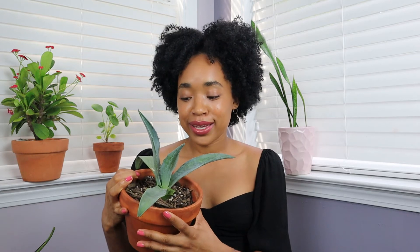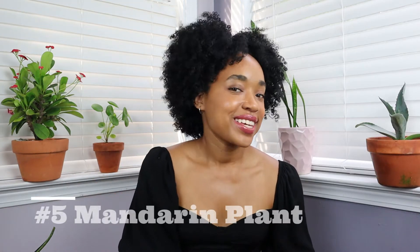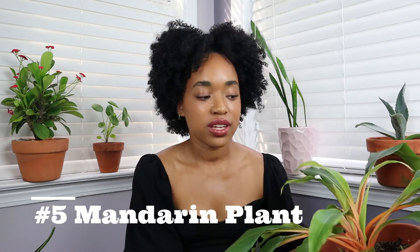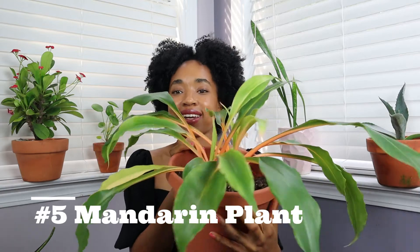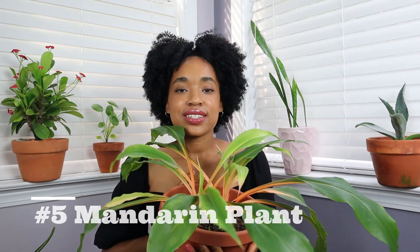Basically I kept the agave alive by rarely watering it and giving it a lot of sunlight — putting it outside for the summer really helped. My fifth plant is a little easier, because I know you're probably wondering about something that doesn't require tons of sun. This is a Mandarin plant, a close cousin of the spider plant, and a lot of the care is similar.